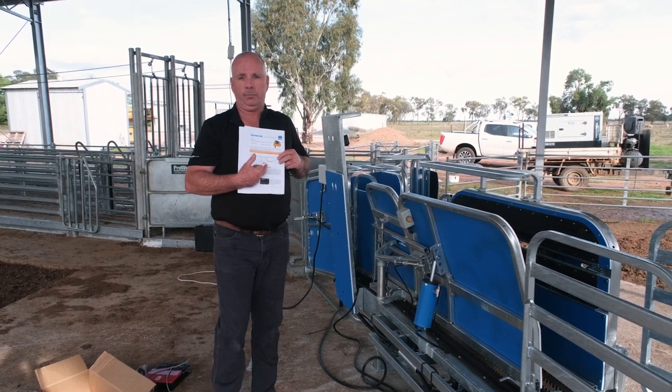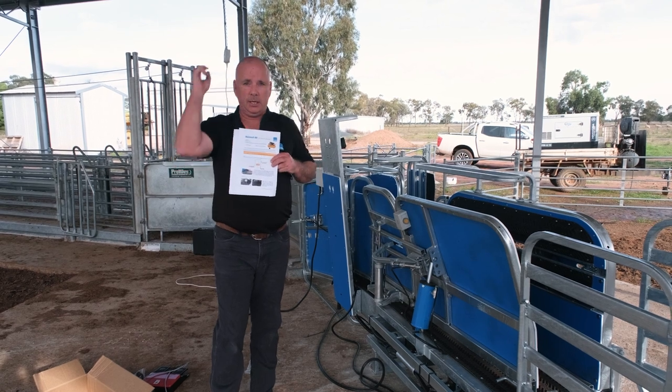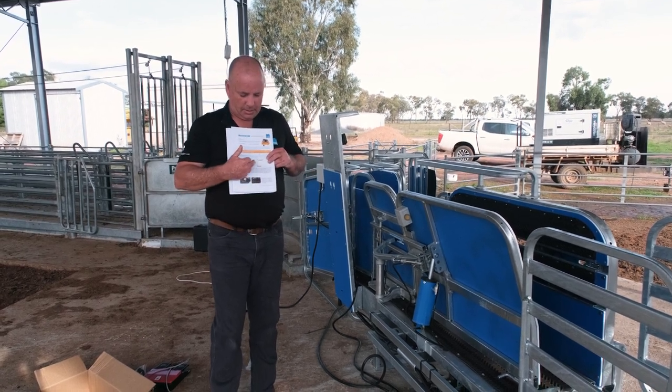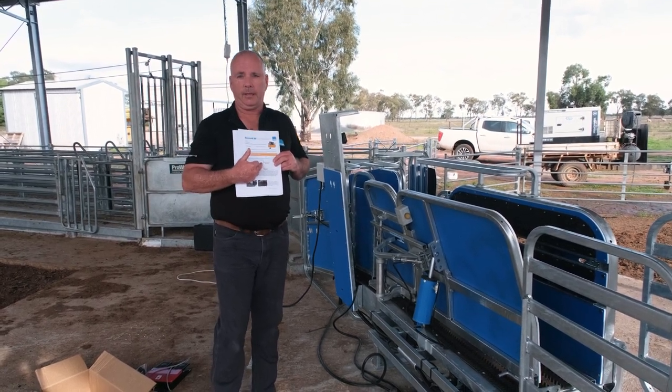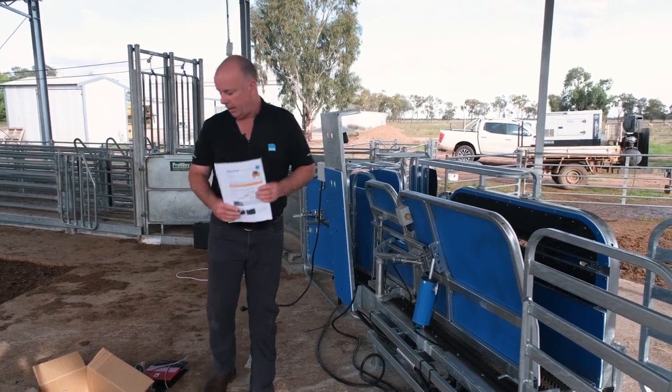We want to ensure that none of the dirt, grit, and moisture that builds up in our airlines — if we're running them through the rafters — is getting into the handler. So we recommend that inline filter.